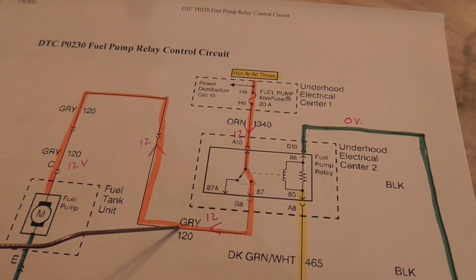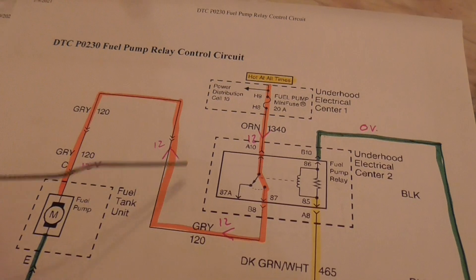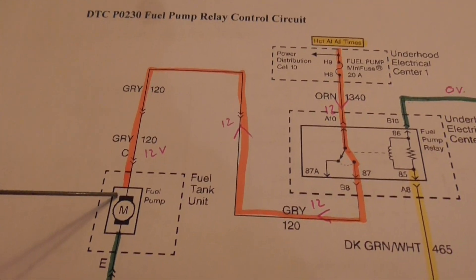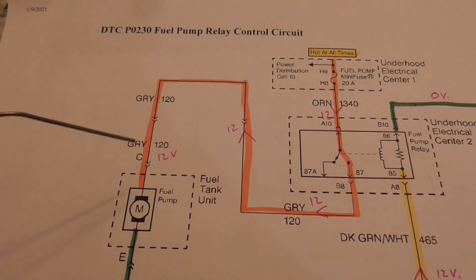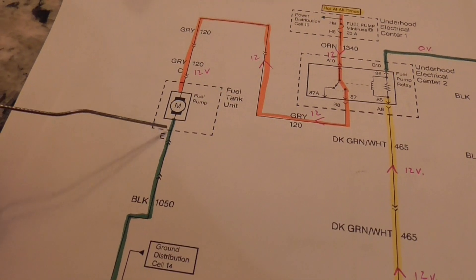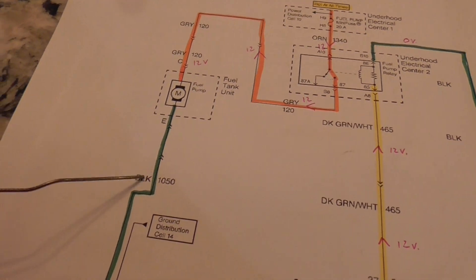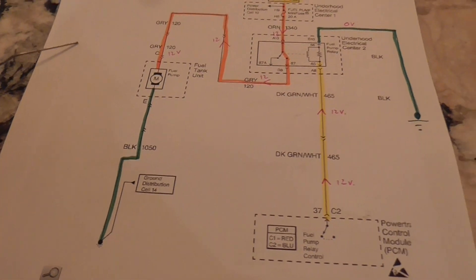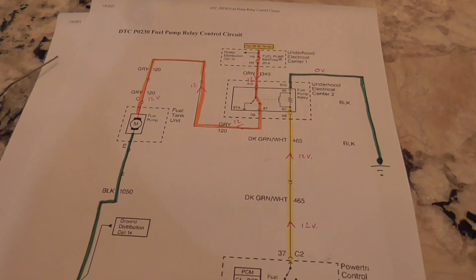It continues through this gray wire and goes up and around to our fuel pump motor. After the motor is activated, the remaining current runs down here and touches ground. That's the way the circuit works.